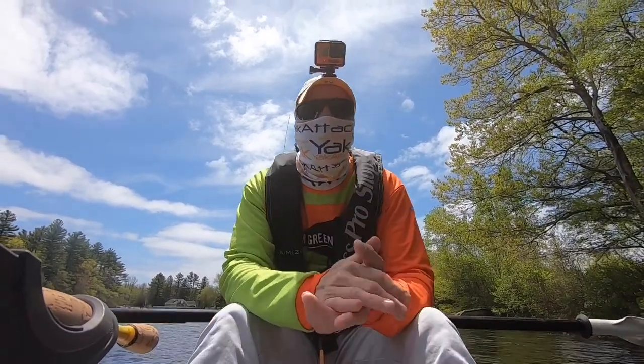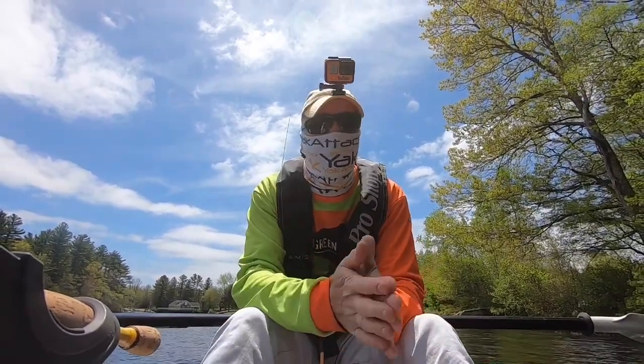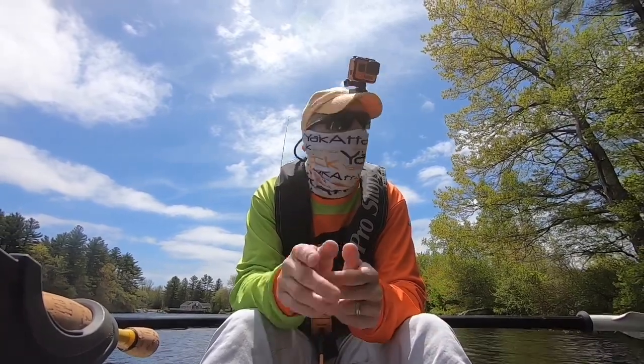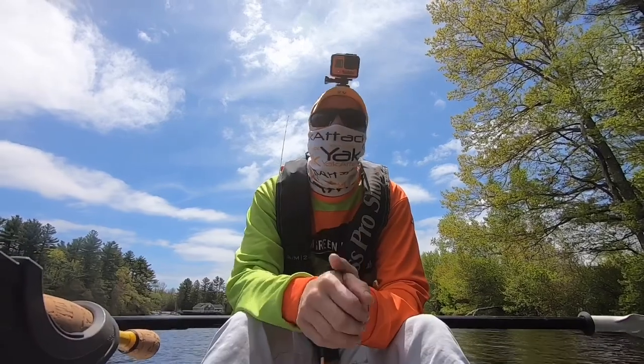Alright, so the plan is going to be to see if I can catch my 10-inch sunfish that I've been trying to catch. And if I can't, hopefully I can catch a small sunfish, hook him, and see what else is around.